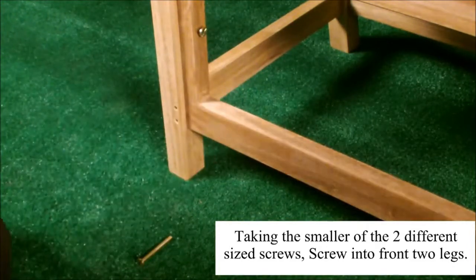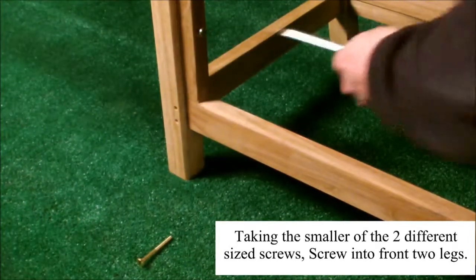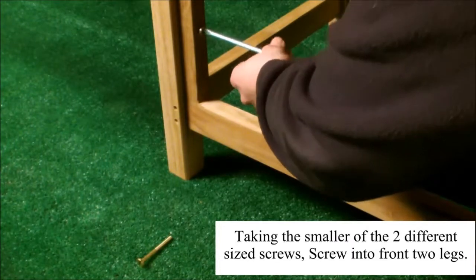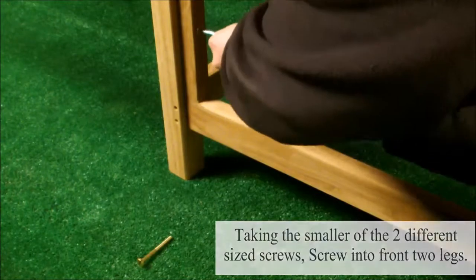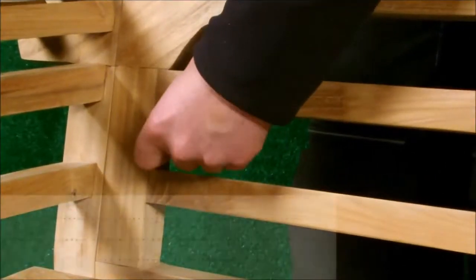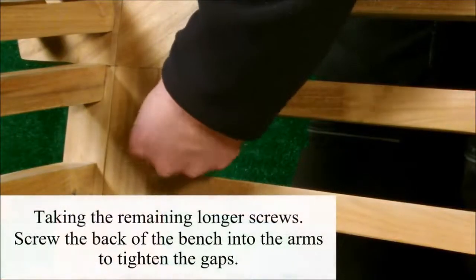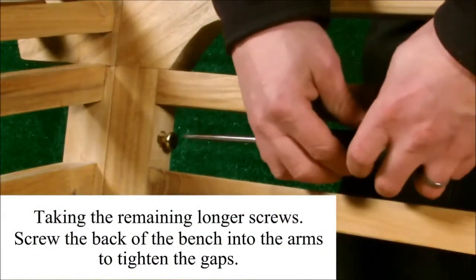Take the smaller of the two different size screws and screw them into the front two legs. Take the remaining larger screws and screw the back of the bench into the arms to tighten any gaps.